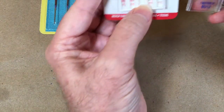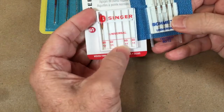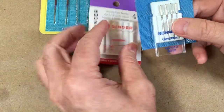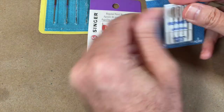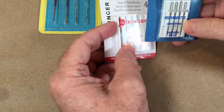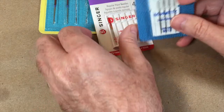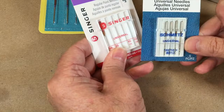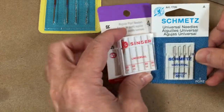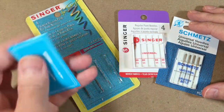On the Singer one it said 80/11 — there's really not much difference between the 11 and the 12, except the 11 is for a regular woven, lighter-weight fabric. If it's a plain weave like quilter's cotton and it's a little bit lighter, you might want to use an 11, whereas a 12 has a slightly larger needle. For most of my medium weights I use an 80/12. That's an overview of what the packaging looks like when you go to buy needles.